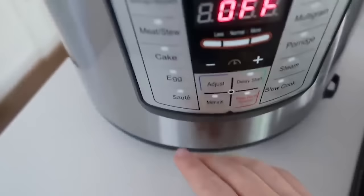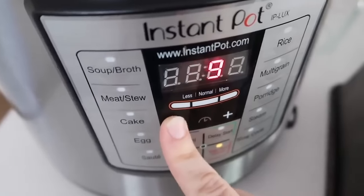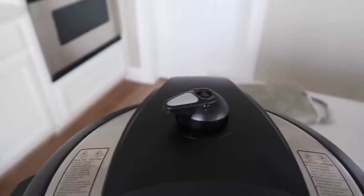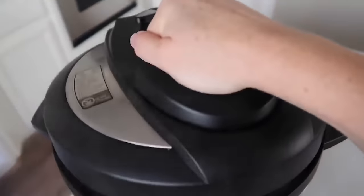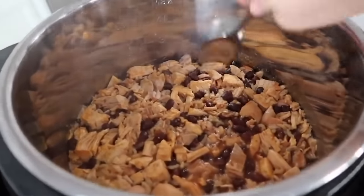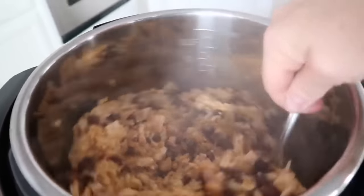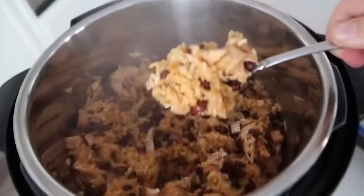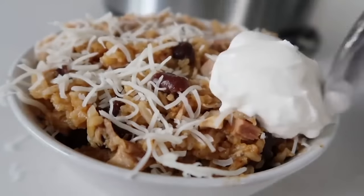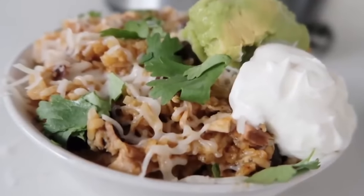I like to use my manual button — push manual and go down to 10 minutes because we just need to cook the rice. When it's all done, flip the knob over for a quick release and carefully pull the lid off — beware it's still going to be hot and steamy, but everything should be cooked all the way through. I love this recipe because it works with enchiladas, tacos, on top of a salad — you can do all kinds of things with it. But my favorite is the rice bowl. Add cheese while it's still hot so it can melt, then a little bit of sour cream, a little bit of guacamole, and cilantro on top.